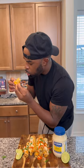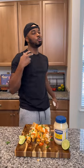Crispy on the outside, creamy on the inside. Try these out and let me know how you do, and you already know — it's a wrap. Let's go.